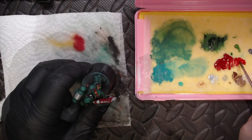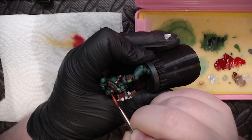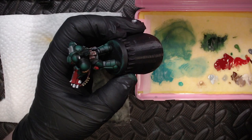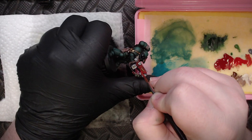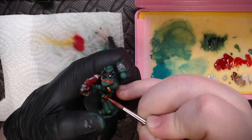I grabbed some Flat Red and began layering up brighter red tones onto his gun and a few other details like the shoulder pad diagonal and the eyes. I'm using capillary action to suck the flat red right into the lenses, and I also did a highlight on all the grenades. Then I grabbed some Parasite Brown mixed with a little flat red to create a more orange highlight color, and touched it into a few areas to brighten them up and add a little color contrast.